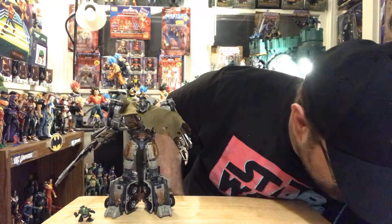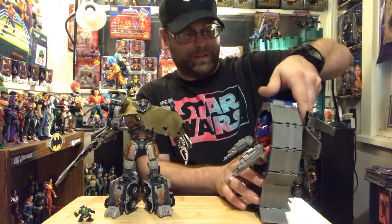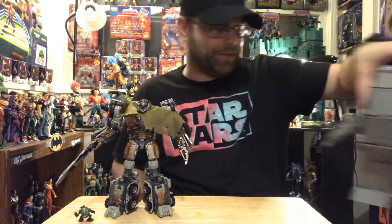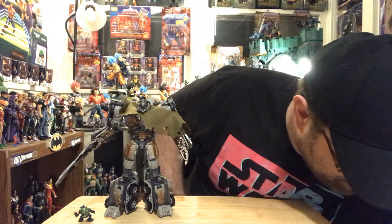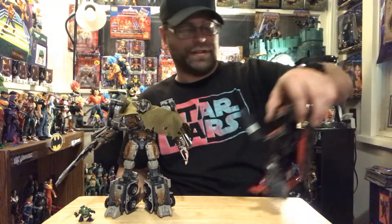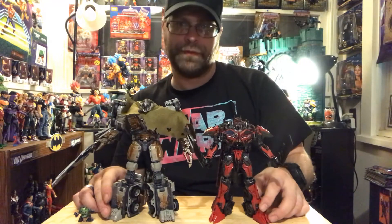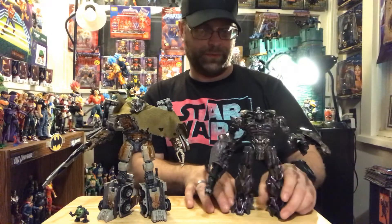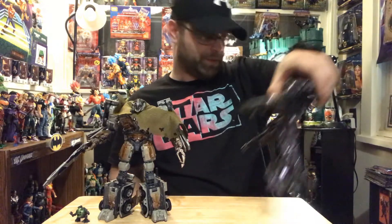Let me do some comparisons with the others from this wave. Here he is next to Optimus Prime. And here he is next to Sentinel Prime. I'm not going to do them all — mainly because I don't want to deal with Crankcase anymore. Here he is next to Soundwave — still don't like how little he is. And here he is next to Shockwave — pretty good size comparison there.